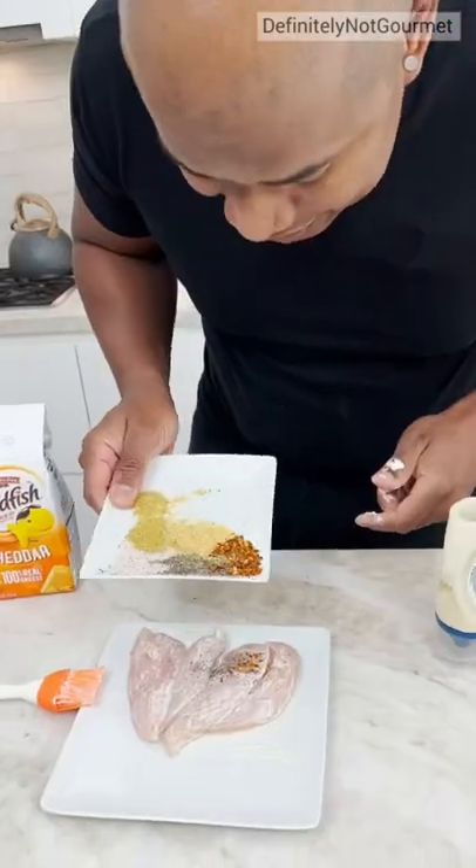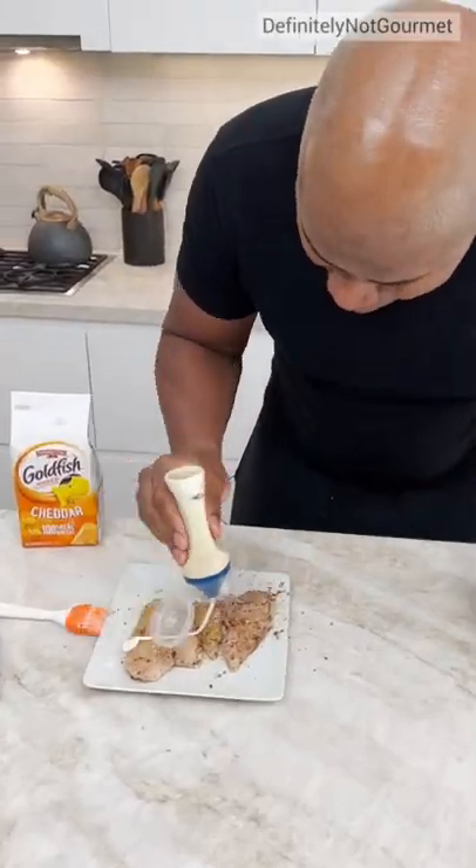Now you come in with your seasoning. Let's just shake, shake, shake. Now you come back with a little bit more mayo.